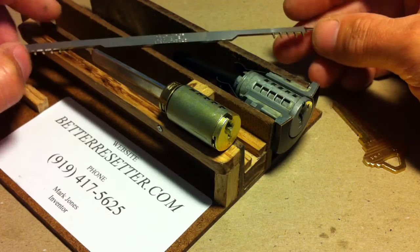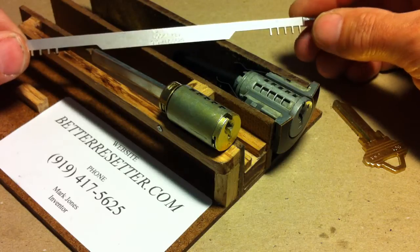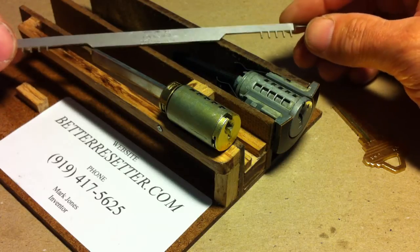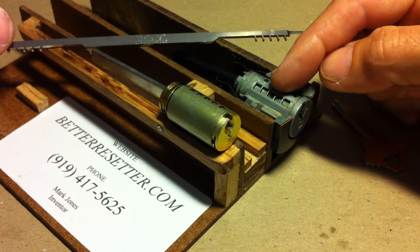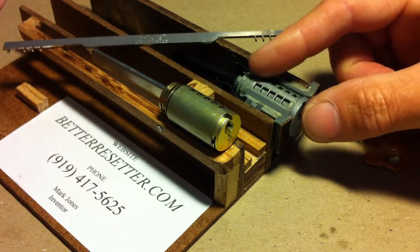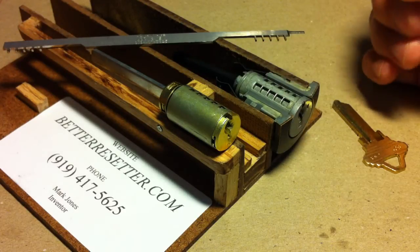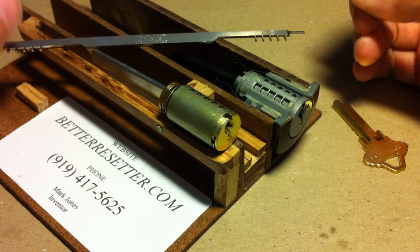That is the problem you run into sometimes when you go to a house and the customer has lost their keys. You will need to first get the cylinders out of the locks — they must be in your hand. I do recommend that you lubricate with WD-40 and then insert the cylinders into a vice.